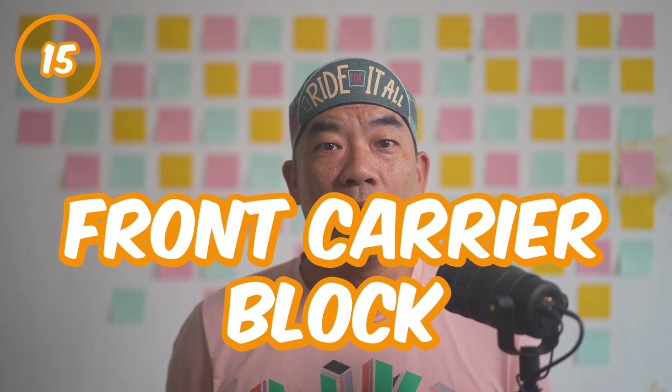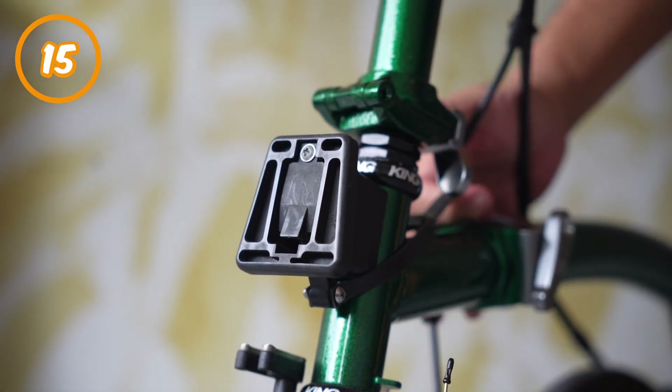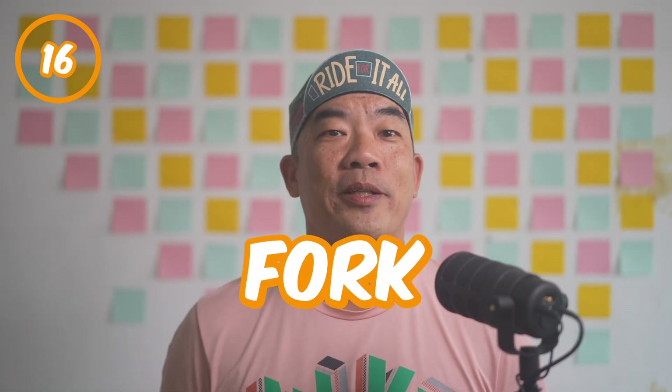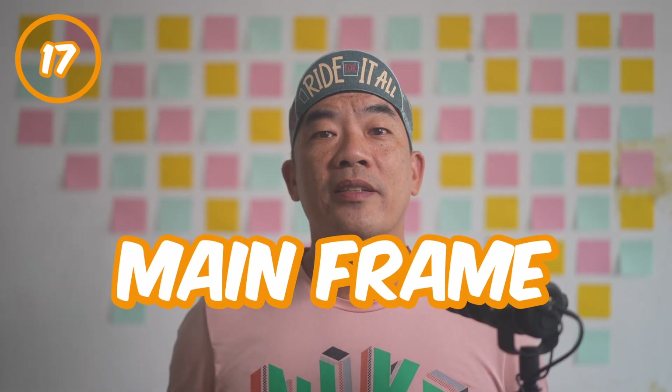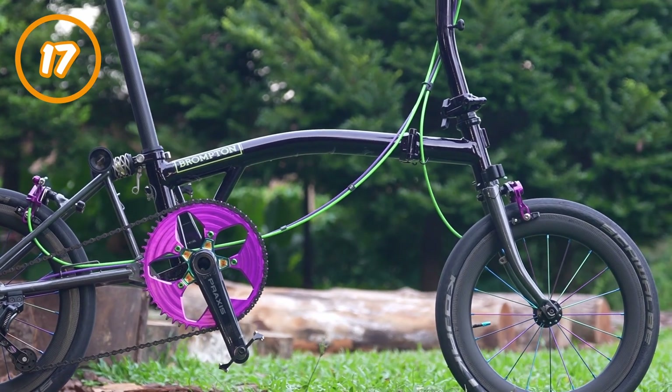Number fifteen: front carrier blocks. This is where you mount all the supporting bags and accessories for your ride. Just in case you need a text version of this video, you'll be able to find a link in the description area below. Number sixteen: fork. Your front wheel goes here. Number seventeen: mainframe. This is the main structure of the bike — the master of it all. The most important part of the whole bicycle. Everything critical connects here.